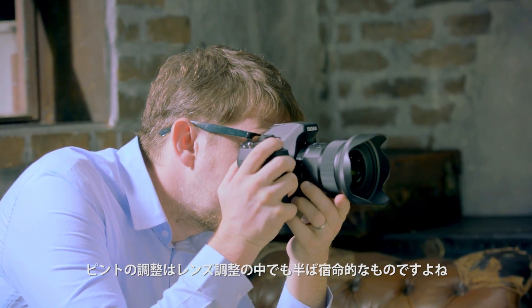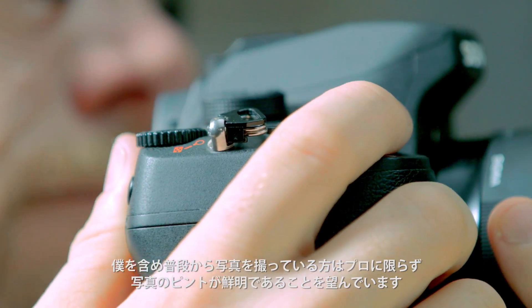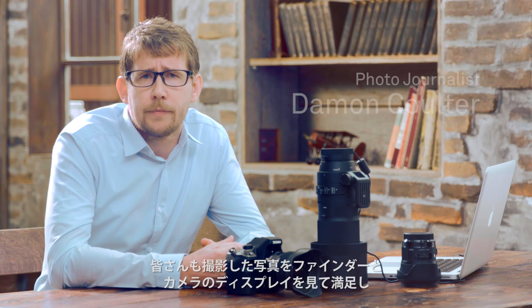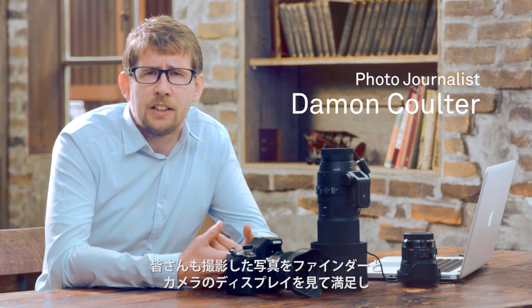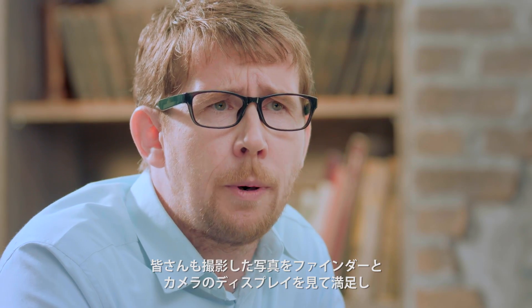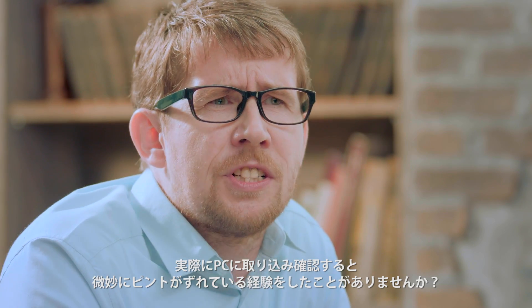Focus is one of the most important adjustments we can make to a lens. It's not just pro shooters, but anybody who shoots a lot of pictures prefers to have their images in focus and sharp. I'm sure we've all had the experience where we take an image and it looks great in the viewfinder and perhaps even on the screen at the back of the camera, but when we get it home and look at it on the computer, we notice the focus is just a little off.